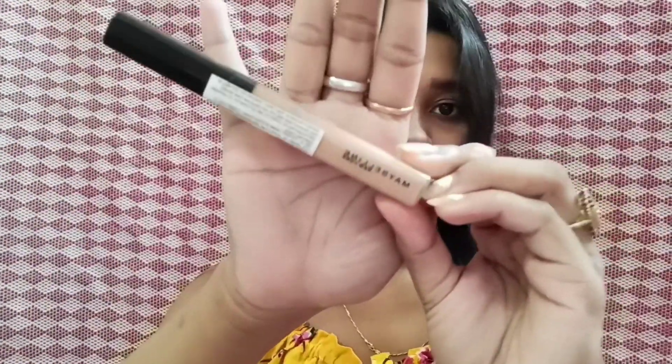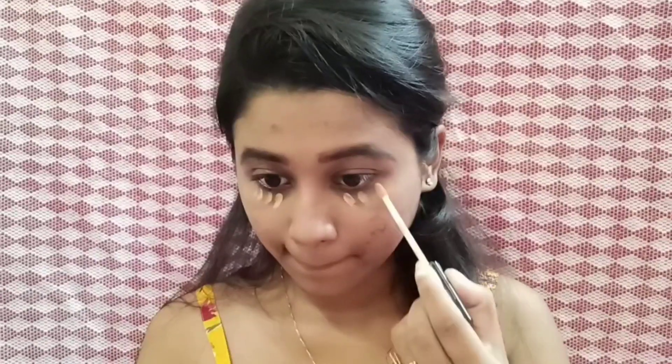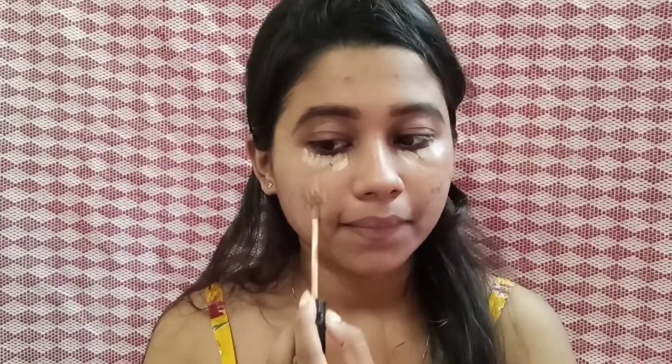Next, I will apply my concealer. I am in the shade 25 medium. I will apply it on my face and cover my face. I will use it on the nose and cupid's bow.